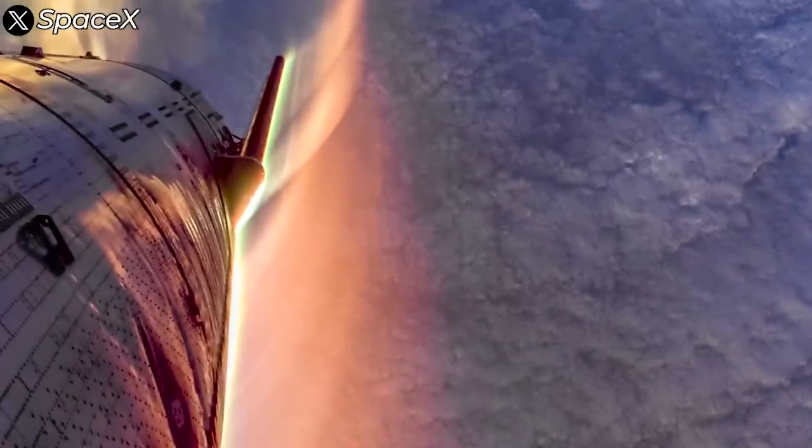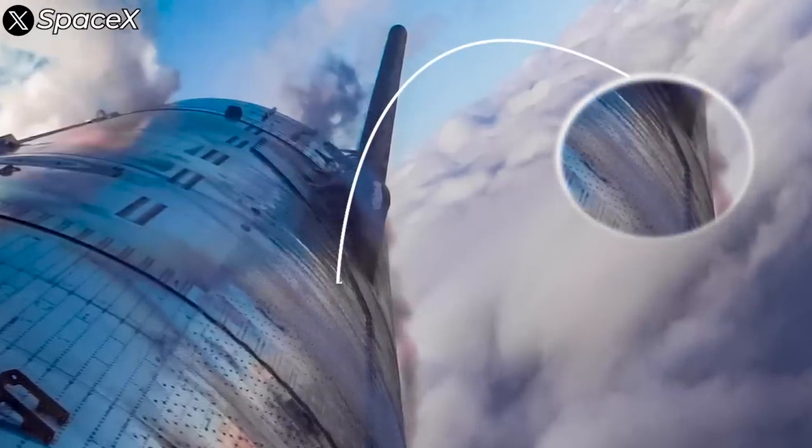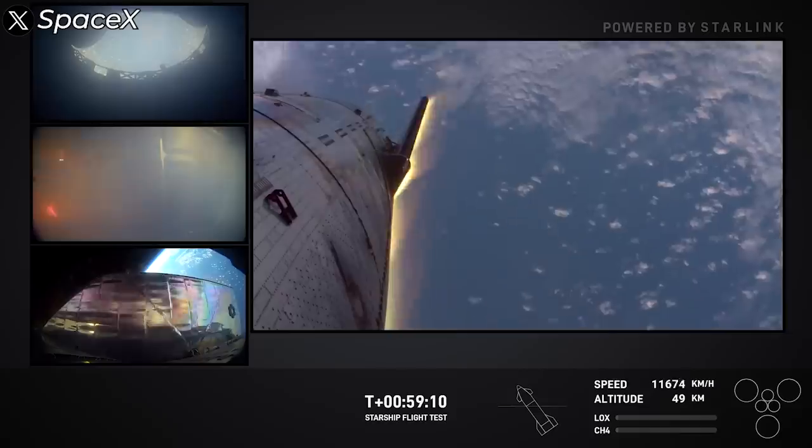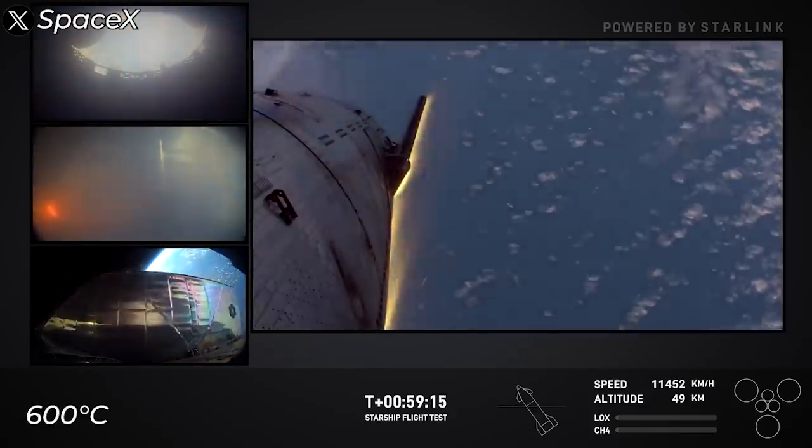Taking a closer look at the hull's discoloration from the latest flight, the metal surface has transitioned to a bluish hue. This suggests that the temperature in the tile-free zones exceeded 600 degrees Celsius, which is also the melting point of aluminum.